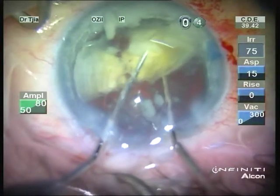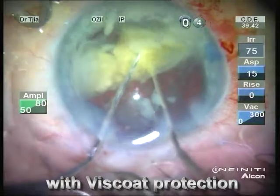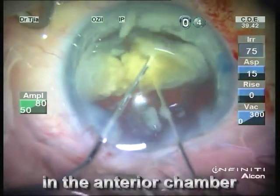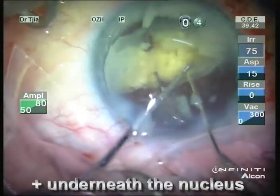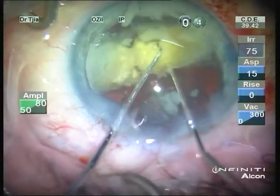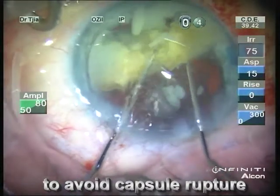With the nucleus completely surrounded by viscoelastic both on top of the nucleus in the anterior chamber, as well as underneath the nucleus to protect the posterior capsule, in order to avoid an inadvertent capsule rupture.